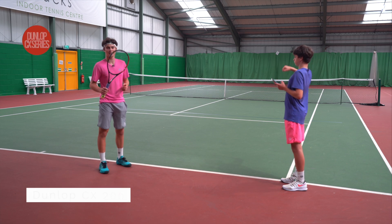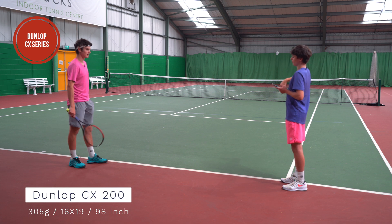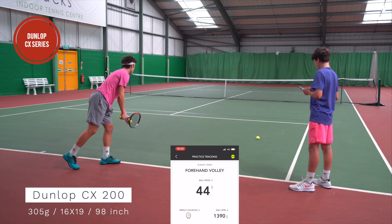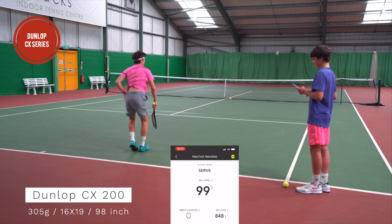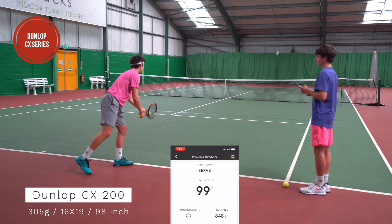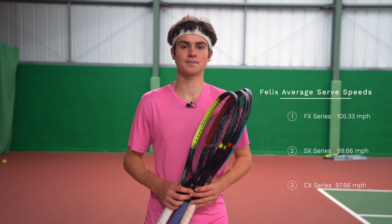Now we've got the CX racket, great for control. The racket with the most control — probably going to be the slowest. First serve: 96 miles an hour. Obviously it wasn't straight in the center of the racket. This is perhaps not so great for kick serves but probably better for a slice serve or a tee serve, really going for the lines and positioning on the ball. The final serve comes in at 98 miles an hour. So as you can see, the total average speeds for me: FX scoring much higher than all the others, then the SX, then the CX — pretty much what we expected, and a reasonably large gap between them.